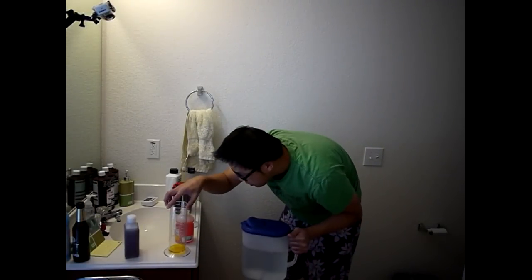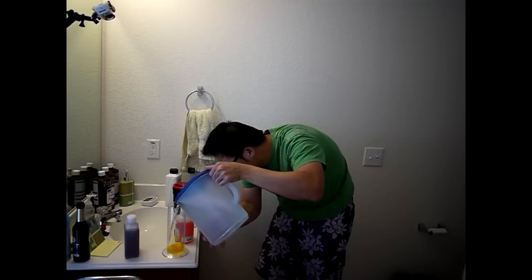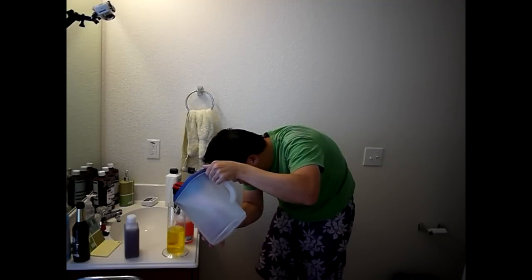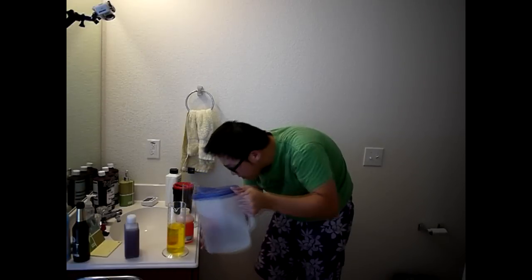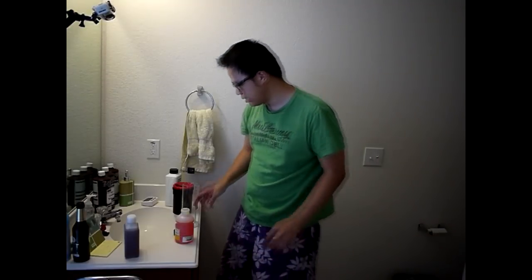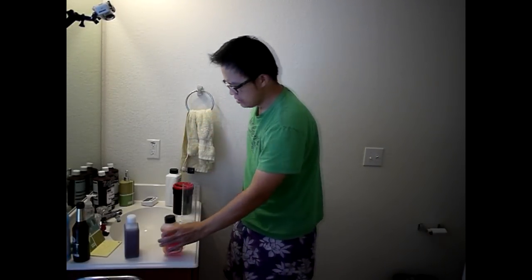We'll add the remaining water to bring the stop bath up to 375ml. That looks good, and then we're going to put it in the water bath. Let's take another sip of beer.